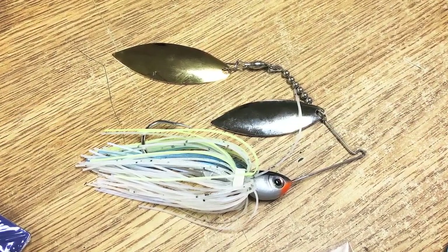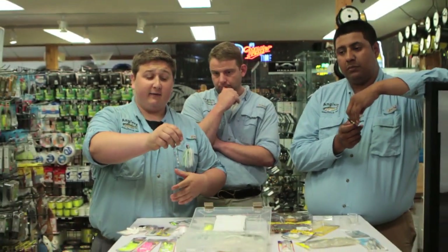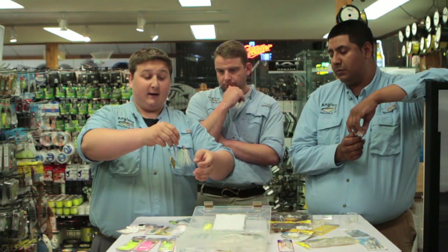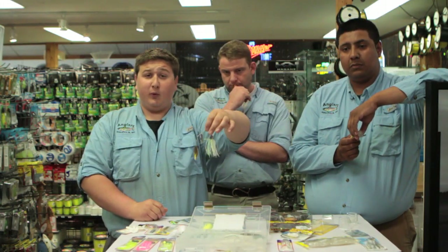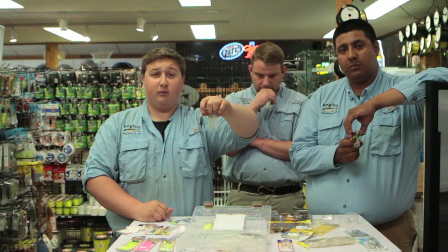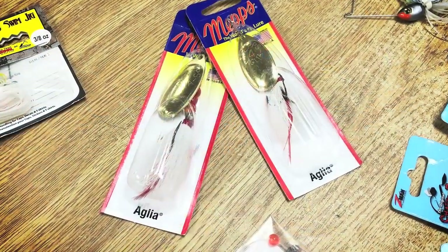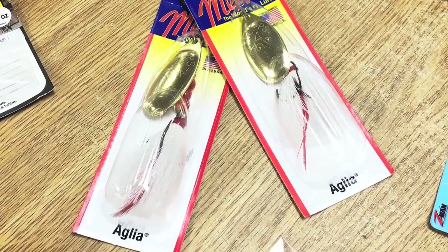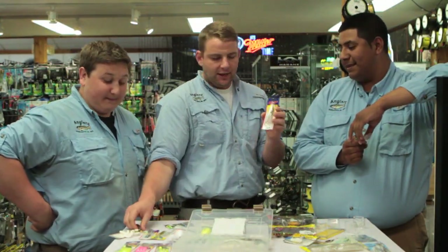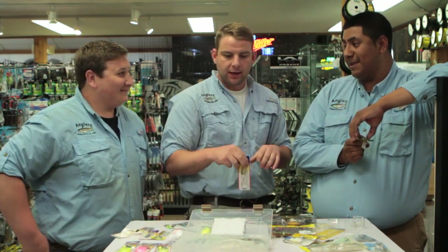Spinnerbaits are a classic subsurface option. This one is a double willow with a gold and silver blade — Big Mouth Spinners, though you can use any spinner you have. They have a good keeper and you can put a trailer on them — paddle tail, straight tail, anything you want. Run them along weeds or open water as a great search bait. The flash of the double blades works really well in dark black water. The standard Mepps Number 4 with a white bucktail is also fire — Alex took me out fishing with this and it was incredible. That's also why we think the Mepps Black Furies with the weedless rig are going to do so well.